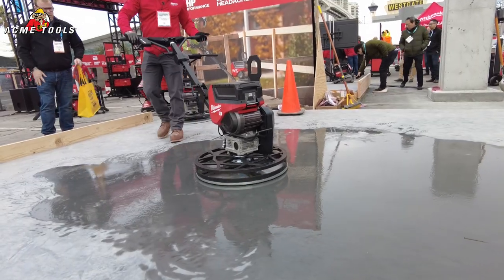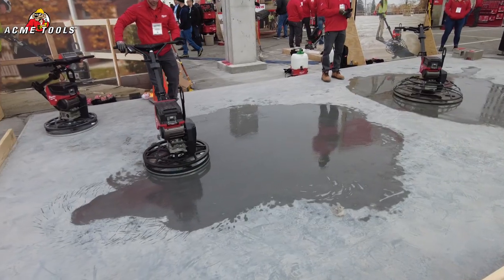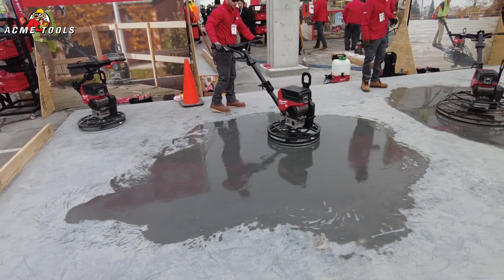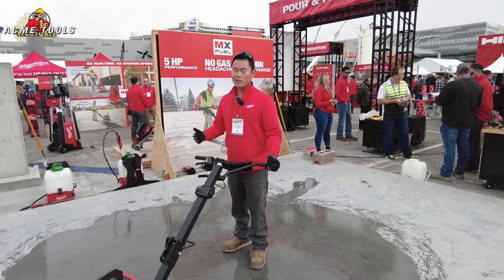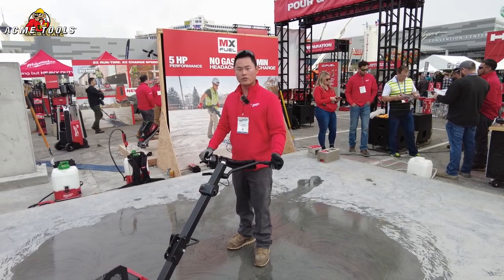Both trowels deliver 5 horsepower performance, giving you the ability to pan, finish, and burn the concrete floor. Being battery-powered, there are obviously no gas emissions — perfect for indoor as well as occupied space work. In addition, you can use these outdoors to give you a safer, more comfortable troweling experience.